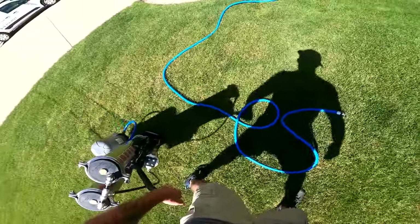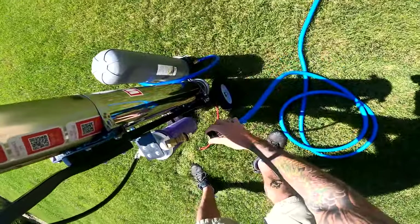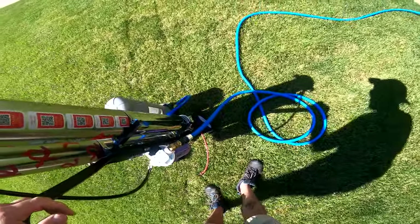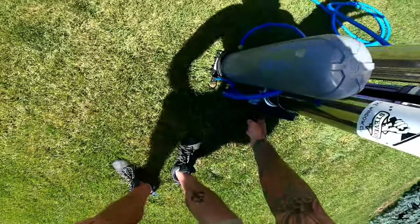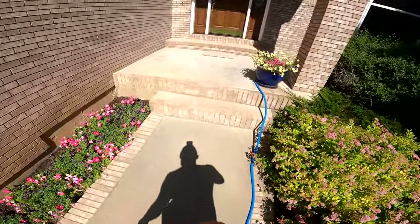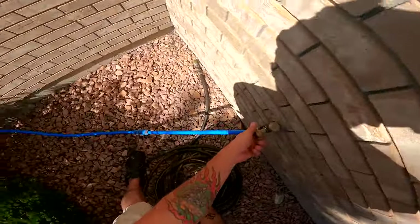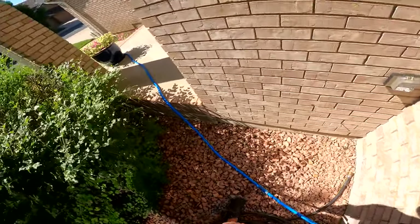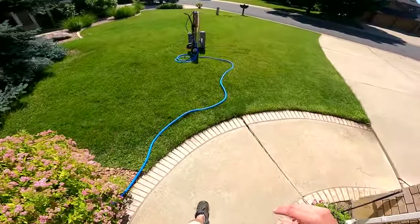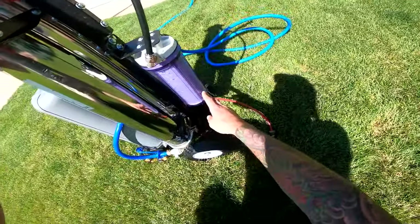I use these brass quick connects — they don't come with the X2, they're usually white, I just got something different. Before I go get anything else, I'm going to turn the unit on. You don't have to do this step but I like to do it to get the ROs filled up and going. If I'm out of breath it's because I work hard. So you have it going — you can see the water filling up here.